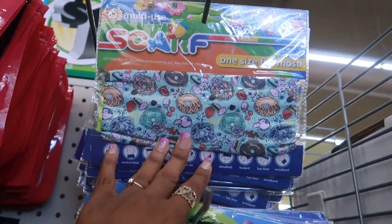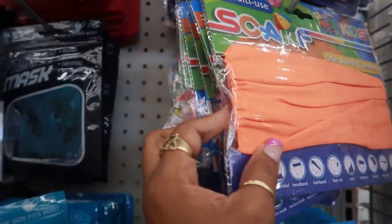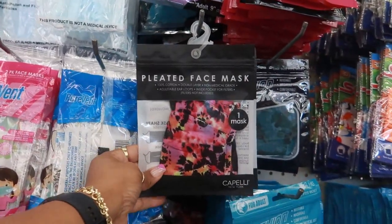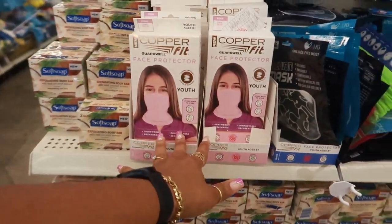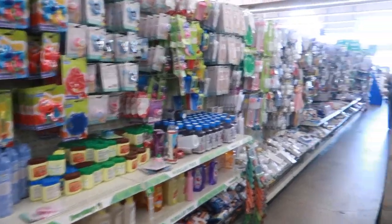There are those body washes that we looked at the other day. Lots of masks back here. This one has donuts all on it — a multi-use scarf for kids with a cute print. They have different ones: dinosaurs and all kinds of masks. Pleated face mask right there, and then lots of soft soap. Okay, let's go see if they have any makeup here.